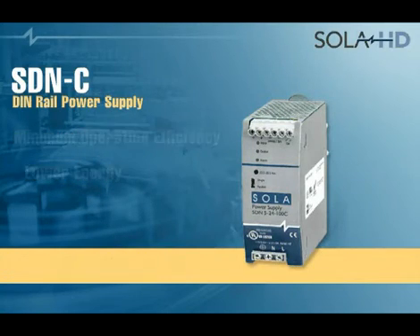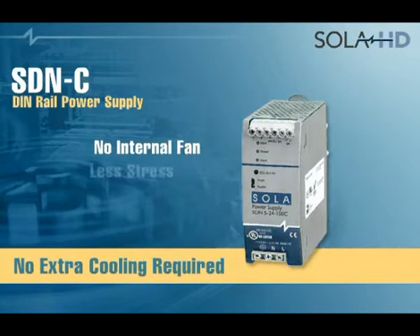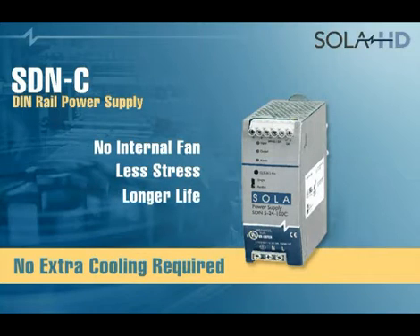And because no extra cooling is required, there's no need for an internal fan. The whole system operates with less stress, resulting in longer life.